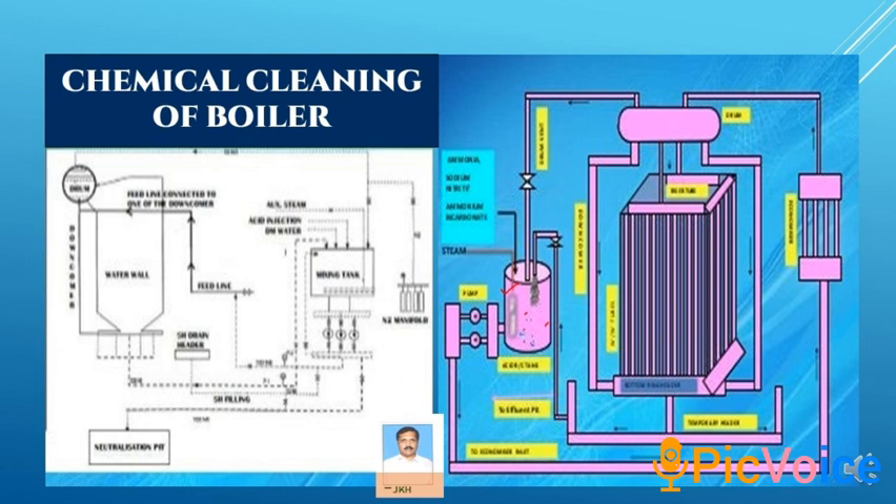The second stage is alkaline cleaning. For this, disodium and trisodium phosphate are mixed in the mixing tank with DM water and they thoroughly clean under 90 degree temperature using auxiliary steam. It is then disposed to the disposal area.